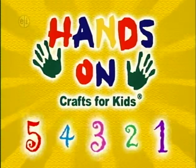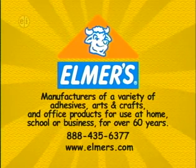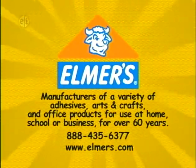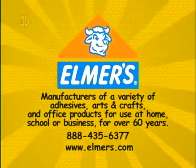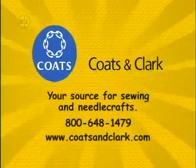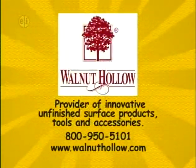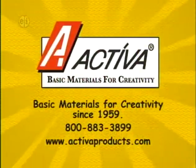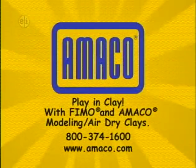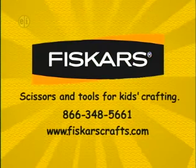Hands On is sponsored in part by Elmer's Products, Inc., manufacturers of a variety of adhesives, arts and crafts, and office products for use at home, school, or business for over 60 years. www.elmers.com.